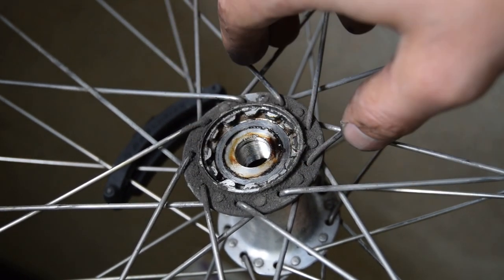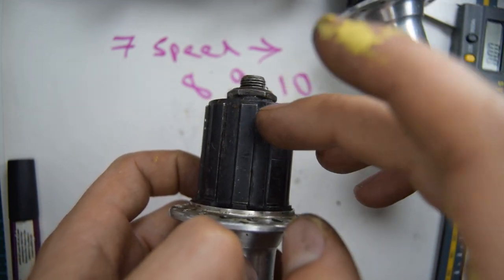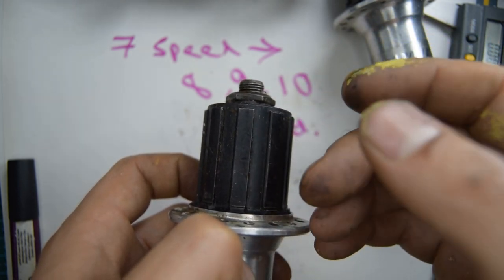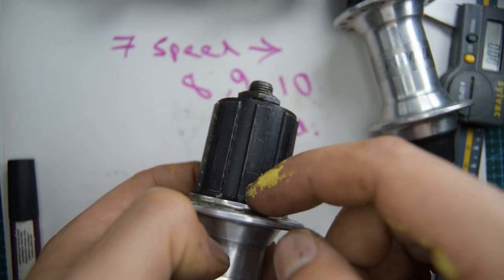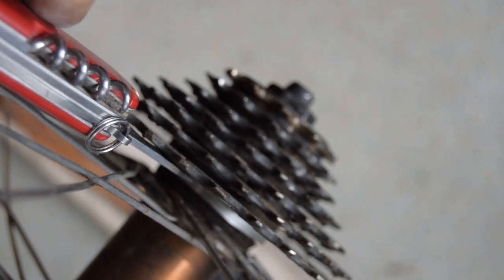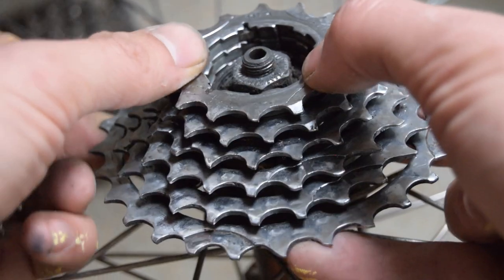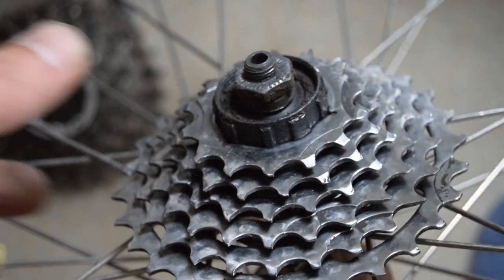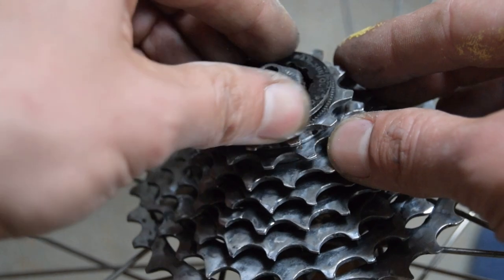If you're really lucky, you won't need to do any of this process. Your freehub body might already be able to accommodate an 8, 9, 10 speed cassette, although it might already have a 7-speed installed. If you look behind your cassette and it has a spacer like the one I'm showing, it means the manufacturer just put a 7-speed cassette onto a larger freehub body with a spacer. All you'll need to do is remove the cassette and the spacer, and you should be able to accommodate an 8, 9, or 10 speed cassette.